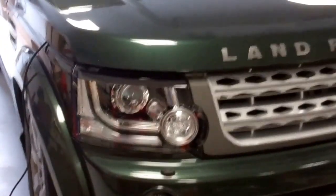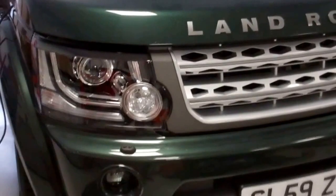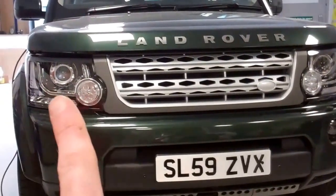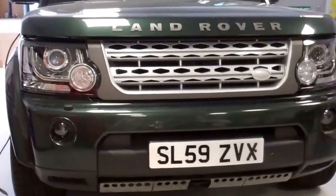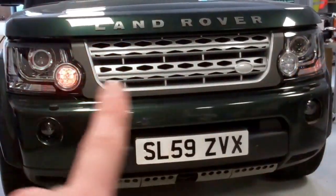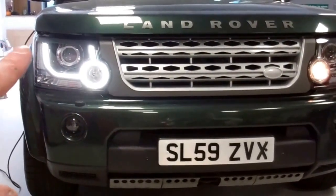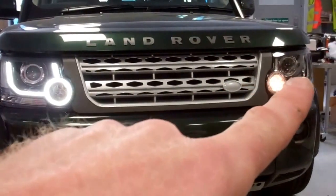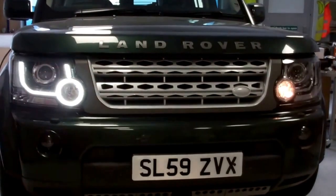If you were to put the Xenon headlights in, we'll demonstrate what happens. We've now put the Xenon in on one side and halogen on the other. With hazards on: the halogen has the indicator in the bottom corner, the Xenon has it centrally. With sidelights on: the Xenon has the nice DRL signature light, but the halogen just has the small side light in the middle - that could be upgraded to LED. The signature lights are quite a nice feature you miss with halogen.